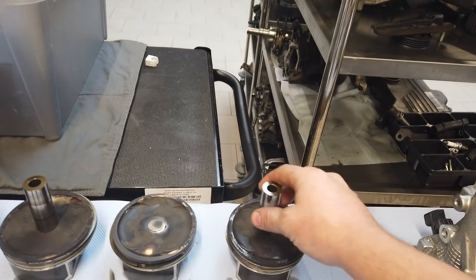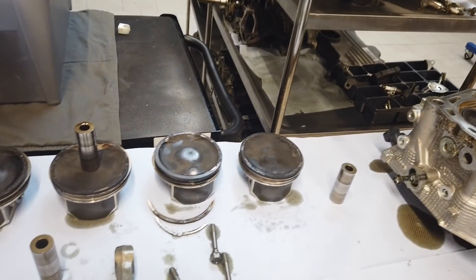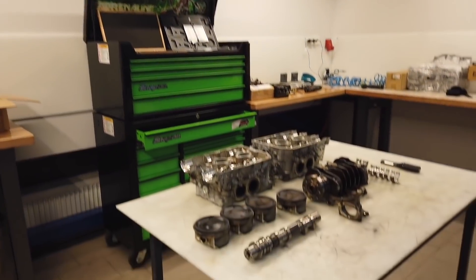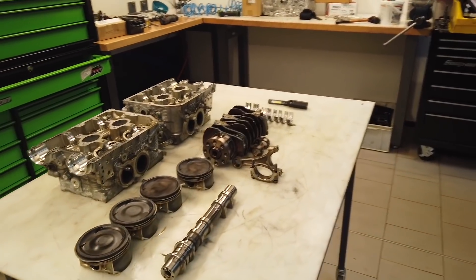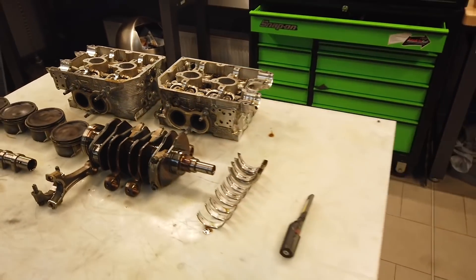I don't think the problem was because of bad pistons. You may remember Bernd with his 2015 STI — he has stock pistons and a directly good mapping from TrackToys, and he drives 300 rounds at the Nordschleife, about 100,000 kilometers, without any problem. So I think the problem here was the mapping. When we are ready with this engine, it gets a new mapping from TrackToys and then it will be fine. Thank you for watching and bye bye.